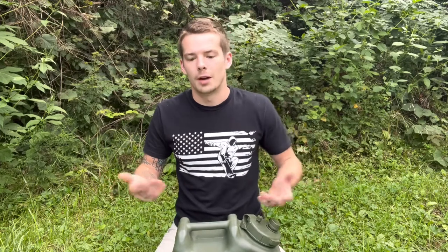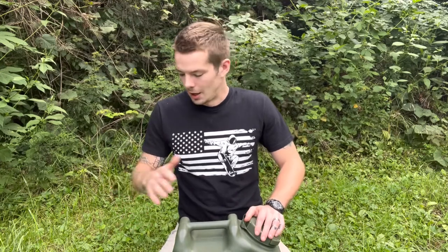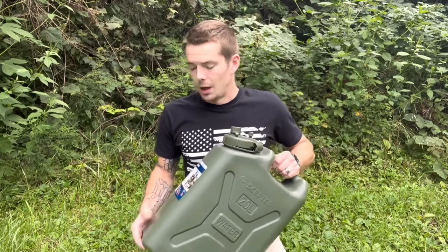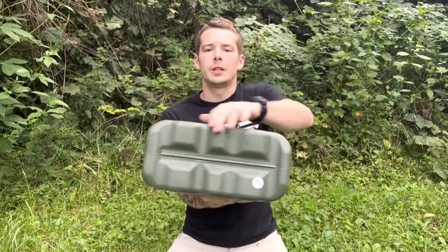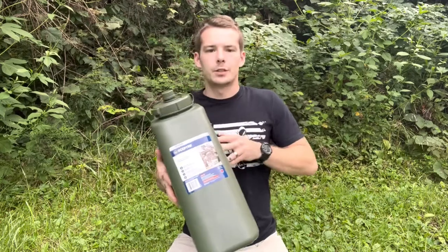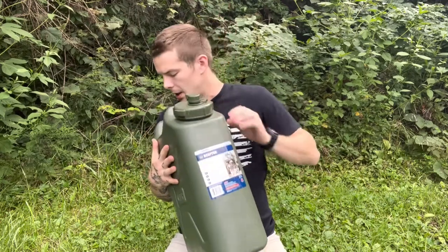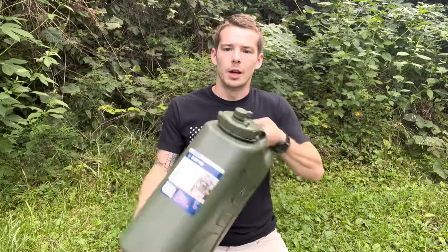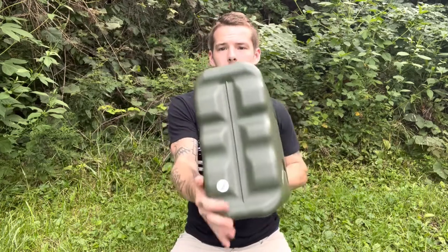$55 for this, and this thing seems — I haven't done the testing yet, but it seems like it's going to hold up really, really good. The military uses them, that's really all you need to know. I'm not saying everything the military uses is amazing, but it's usually a lot better than the civilian stuff from what I've read. You're probably wondering dimensions: we're looking at 13 and a half inches this way, six and three quarter this way, and 19 inches high. It weighs four and a half pounds without water, so it's actually pretty light and compact. And I think this right here means it stacks.